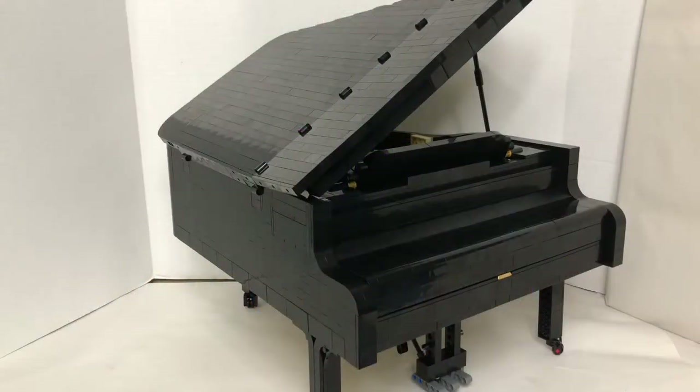Hello and welcome to another video. Today I will be reviewing the LEGO Ideas number 31 Grand Piano, set 21323, with 3662 pieces for ages 18 and up. This is a Powered Up electronic set, and I will show you how it works in all the details.